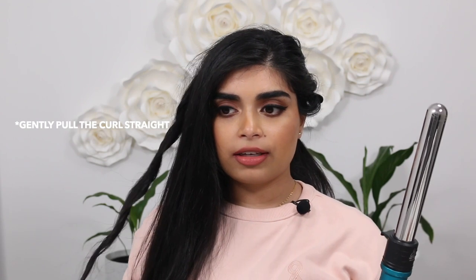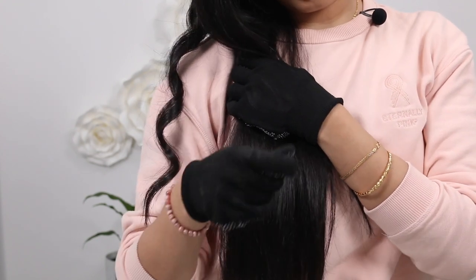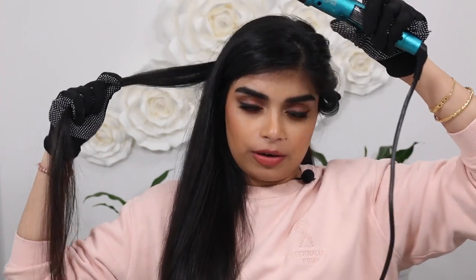Once you've held the hair on the barrel for a couple of seconds, let it go and then pull the curl out. Normally I'd hold the curl to let it cool in my hand, but with this technique I pull it out straight instead. I didn't come up with this — I saw it on a YouTube video, I think it was Chris Appleton. It gives more of a wave rather than a tight curl.